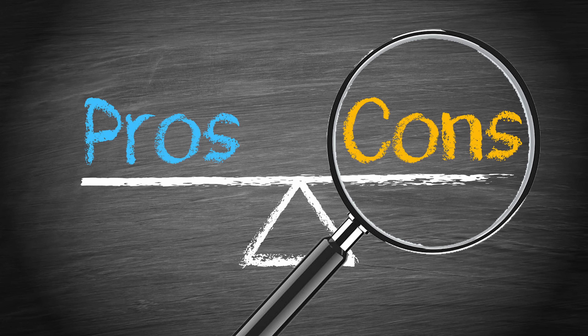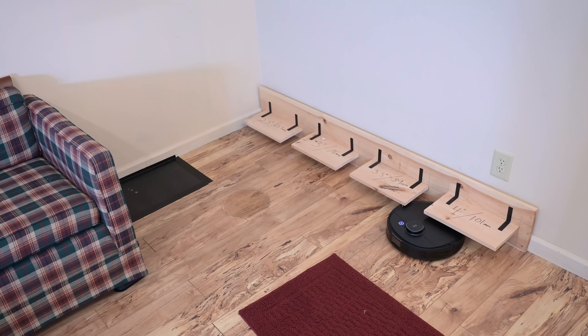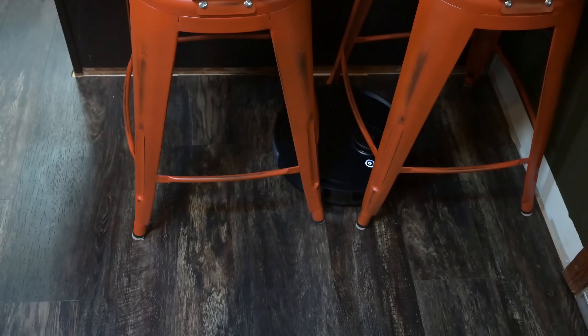Moving on to the negatives. The first thing to note was the size — it does seem to be a little bit wider and a little bit taller than average. It's 3.7 inches tall, so you might want to check the furniture that you need it to go under, because if it's shorter than that it could be an issue.